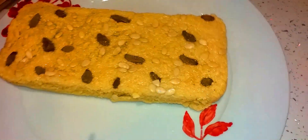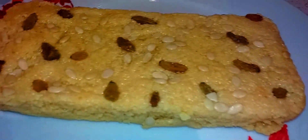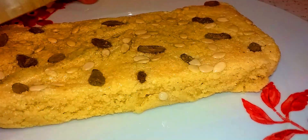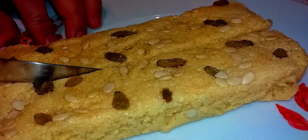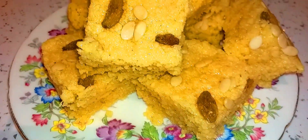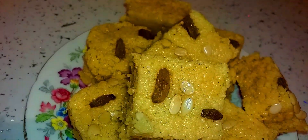Alhamdulillah, the milk cake is ready now. I'm going to cut it into pieces — whatever size you want to cut — and then you can have it. Look at this, Alhamdulillah! My beautiful people, Alhamdulillah, the milk cake is ready.